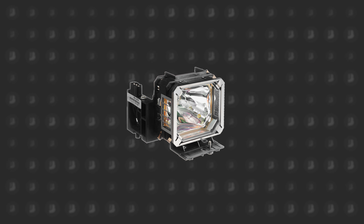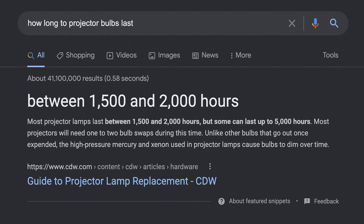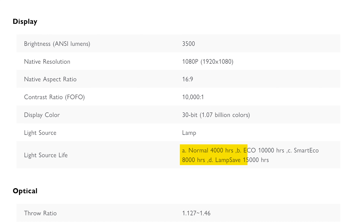Let's start off with the biggest selling point of this projector: the lasers. Traditional projectors use an incandescent bulb as the light source, which then passes through a color wheel to produce colors. The problem with this is that these bulbs get extremely hot, and they have a pretty poor lifespan of just 2,000 hours on average.